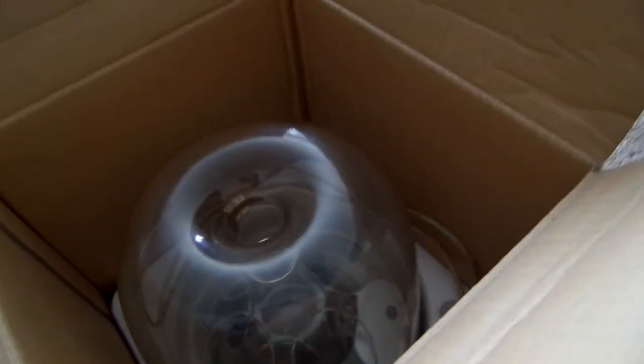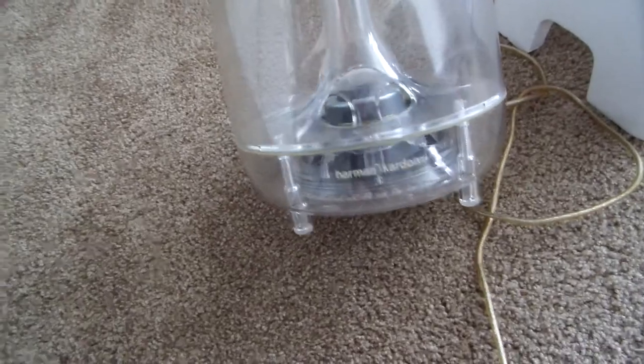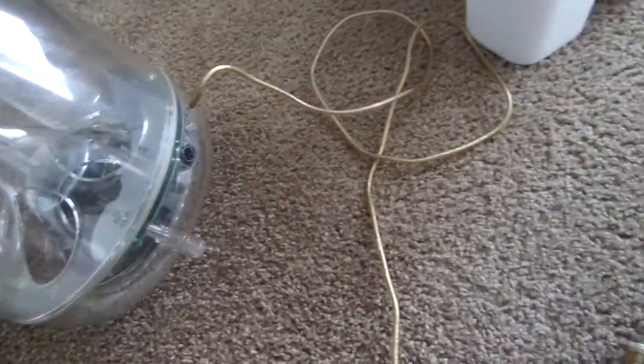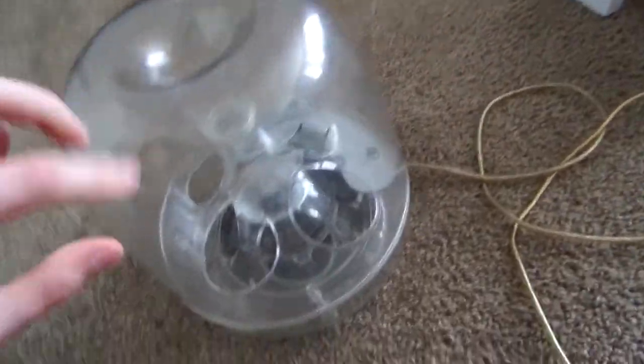We've got the foam, and it looks to be in great shape. And there it is. Wow, that is an interesting looking device. This was surprisingly light — I didn't expect it to be as light as it was. So here we have it, the iSub. It actually feels heavier now that it's out of the box, which is kind of weird. It's got a little bit of wear on it — a couple of scratches, scuffs — but there's no broken plastics. It's actually in pretty good shape.